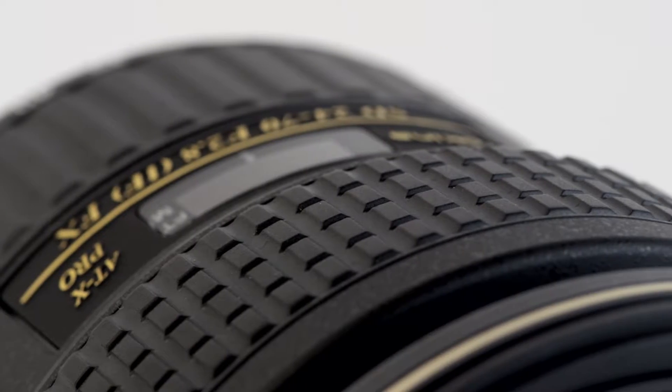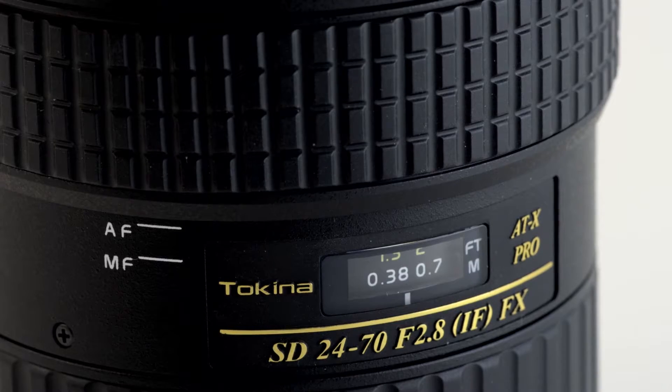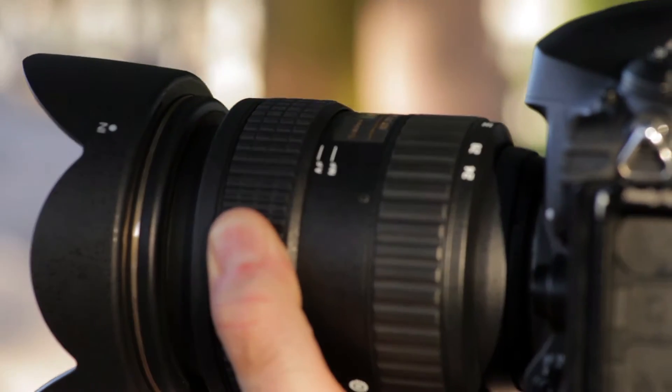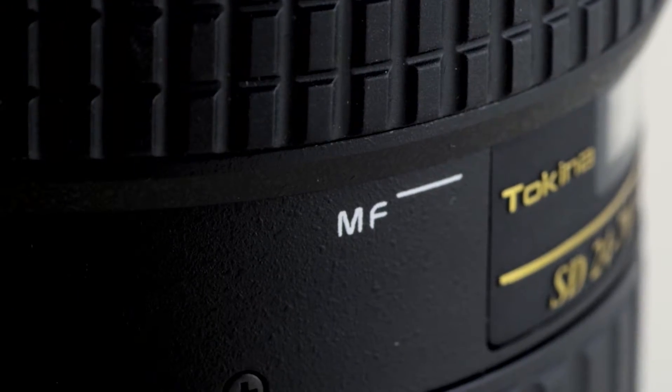Tokina's exclusive one-touch focus-clutch mechanism allows you to switch between autofocus and manual, simply by snapping the focus ring forward for auto, and back for manual.